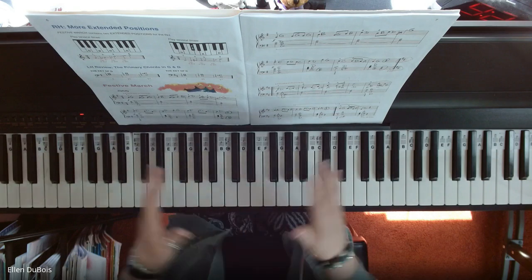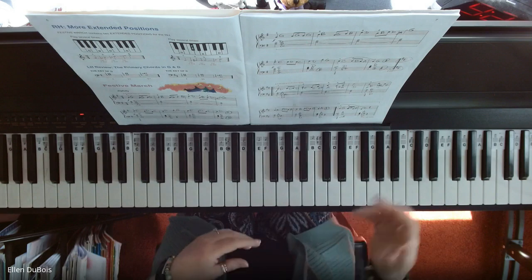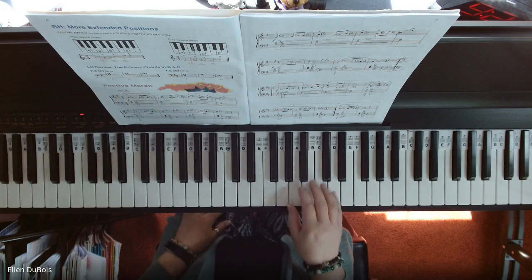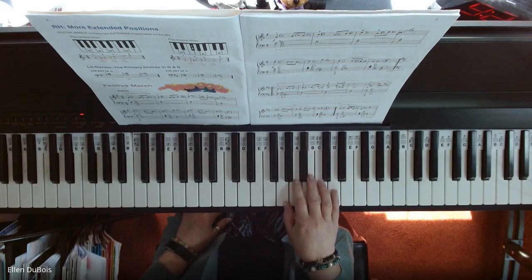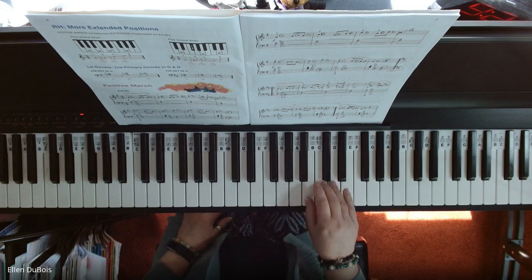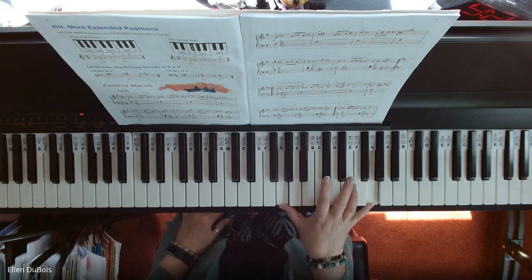So this particular piece is more into extended positions. The first one you see is in the key of G. So instead of a G five-finger scale, you've got G all the way up to the next G. So you're playing an octave.